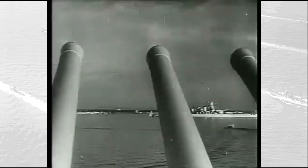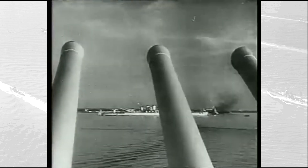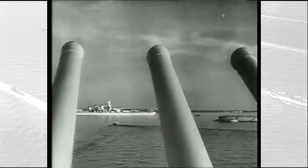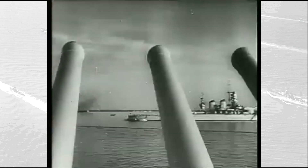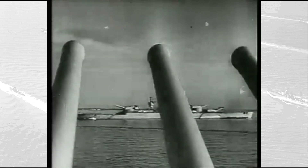Welcome back to Italian Military Archives. In this video, we will take a look at the famous Littorio-class, the only series of battleships designed and built by Italy prior to World War II. We will take a look at their design and technical specifications, while their operational history will be covered in a second video.